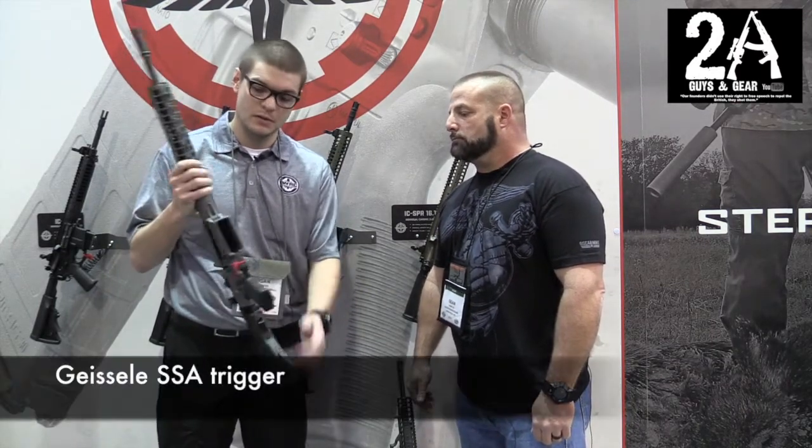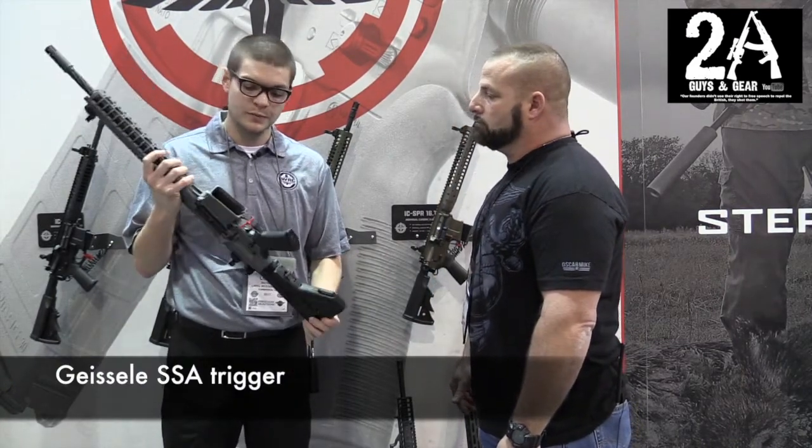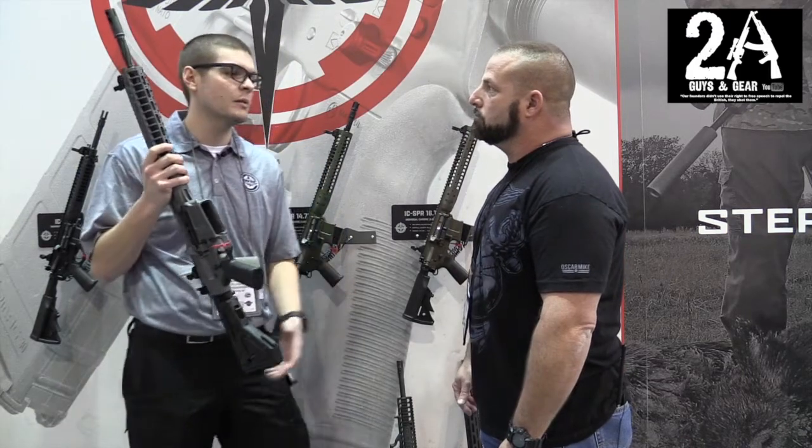It has fully ambidextrous controls all over the rifle. The rear charging handle is also ambidextrous, so this is a truly 100% ambidextrous gun.